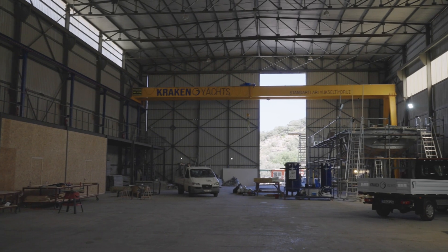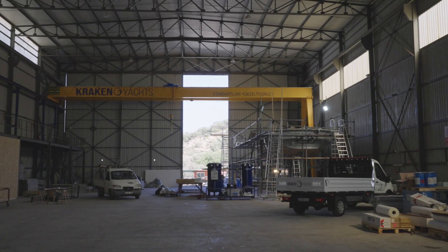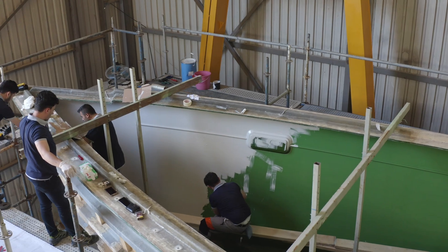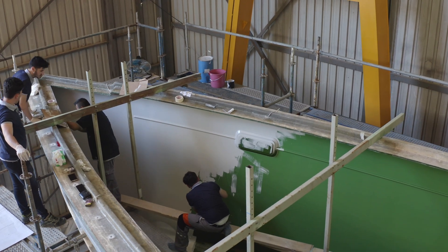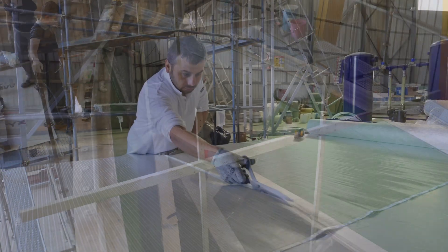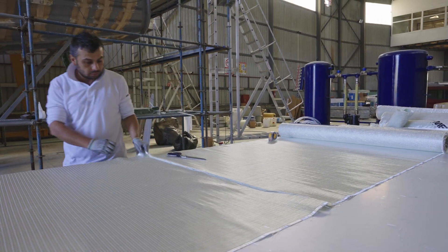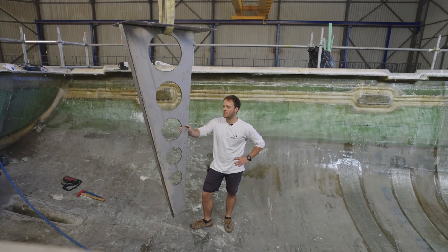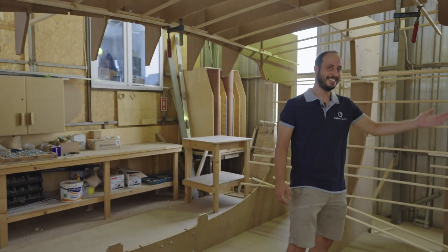We hope with this new video format we can really bring you along for the journey and show you every single detail from the very start to the very finish of the boat. I'd also like to welcome you to this new series. My name is Justin Grace, Creative Director here at Kraken Yachts, where we have a busy schedule ahead as we continue to build new orders of the very successful Kraken 50, and we are starting to build the first Kraken 58.